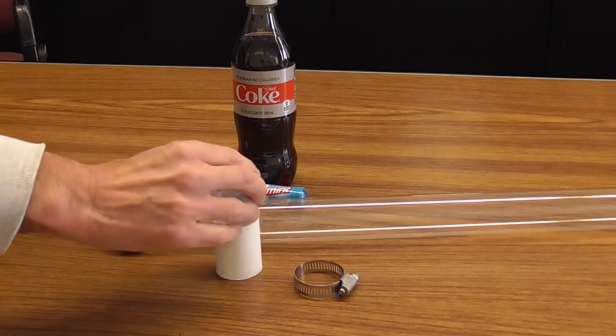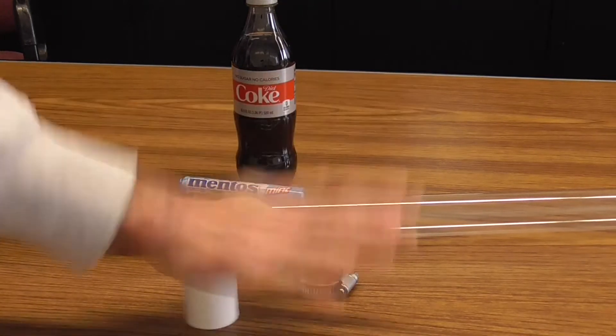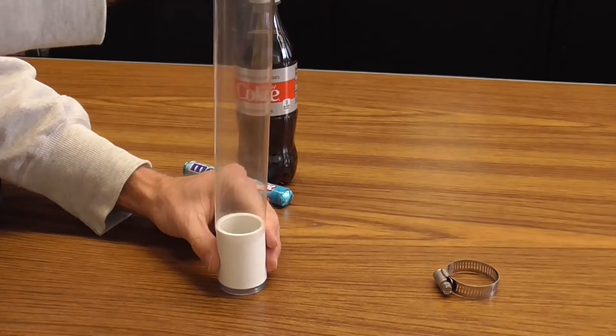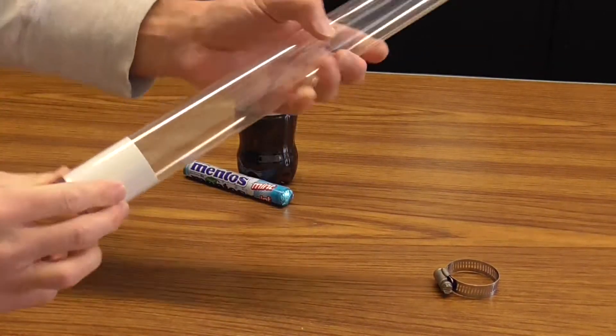First insert the bottle bushing into the PVC socket fitting and press down hard to make sure you got a good snug fit. Now just slide the tube guard over the PVC socket fitting — it's really that simple.